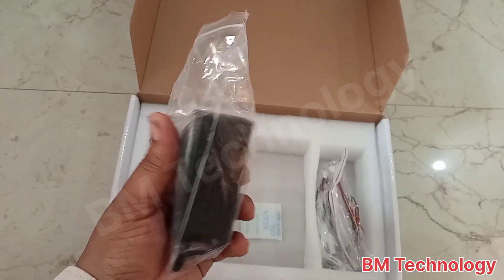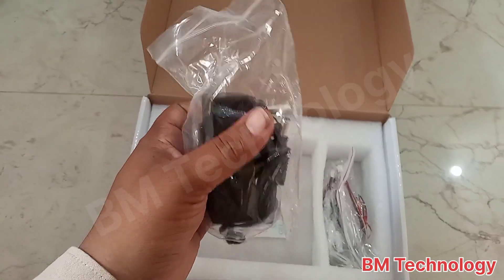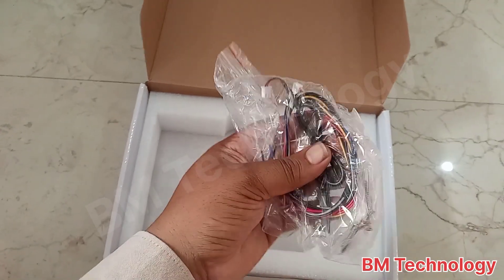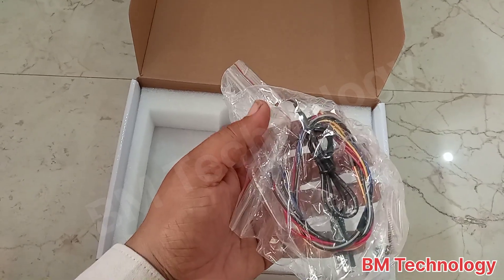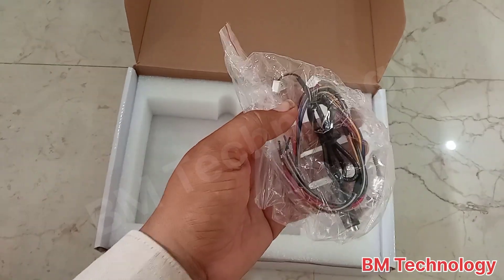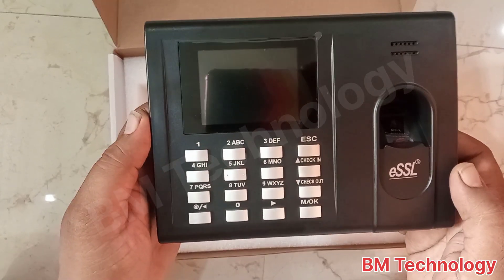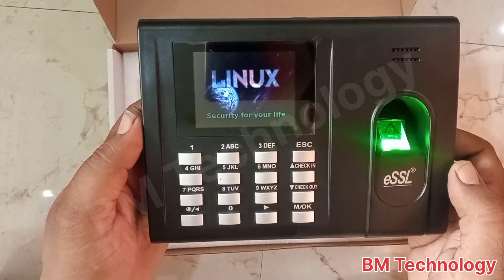This is the machine adapter for power and charging. This cable is used for power and the access control system. In this pack there are also screws. Okay, let's power on the machine — yes, the machine is powering on.